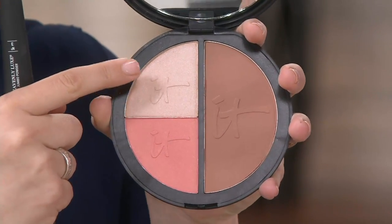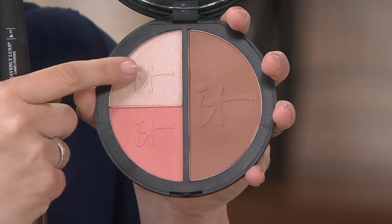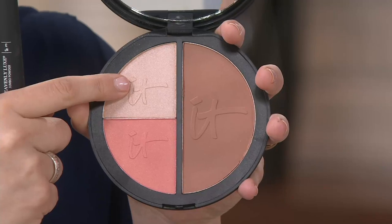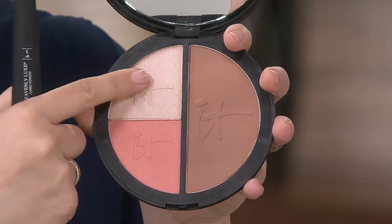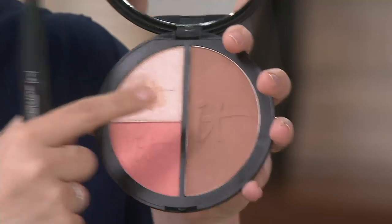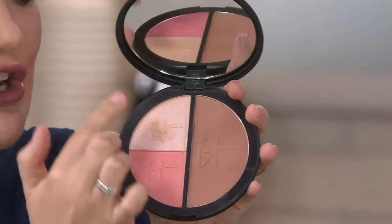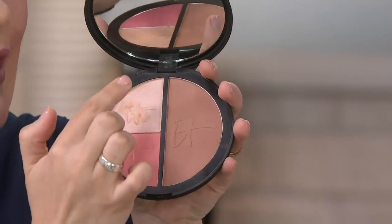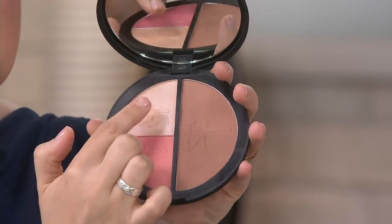Right here is our Hello Light — a gorgeous highlighter. Wherever you place this it gives the illusion of lift and beautiful radiance, but there's no shimmer or glitter. I'll show it on my hand in just a second. Then there's the blush — a perfect peachy pink shade. The Hello Light highlighter is great for strobing, highlighting, and sweeping all over.